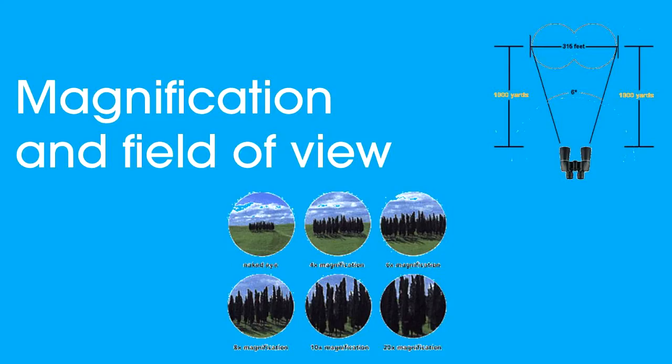Let's have a look at how magnification affects your field of view. If I have a small magnification — say a 7x — I'm going to get a little bit more in my image but it's only going to magnify seven times as big. If I have a higher magnification, say 10x, it's going to enlarge my subject 10 times but my field of view is going to narrow, so I won't get as much in my scene.